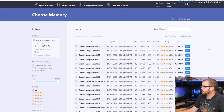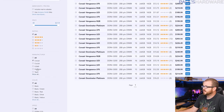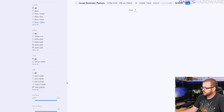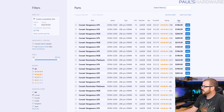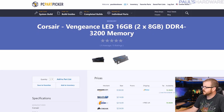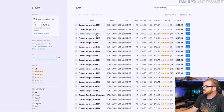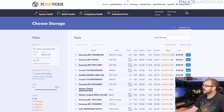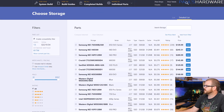For memory, I used a parametric filter on PCPartPicker set to Corsair memory at either 3000 or 3200 speed in a 16GB 2x8GB kit. That filter might return the Corsair Vengeance LPX kit or the Vengeance LED kit, but in my experience the Vengeance LED kit is not as compatible with Ryzen as the standard Vengeance LPX kits. Always do a bit of reality-checking to make sure your memory is going to be compatible.